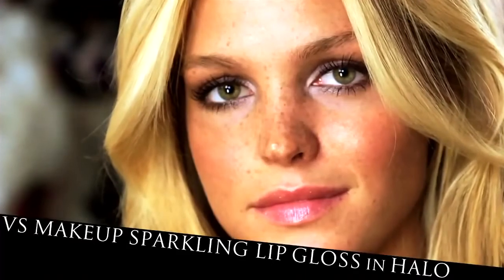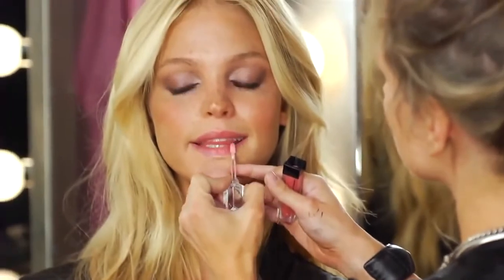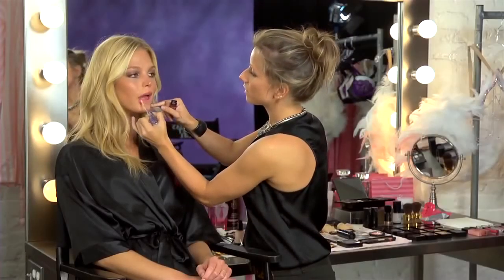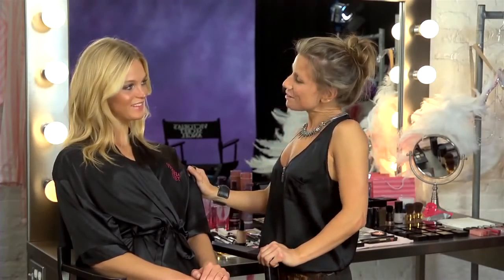We're going to finish the look with Halo Lip Gloss. The applicator is actually made so that you have to layer it little by little — otherwise you're going to end up with too much. It's a perfect pout. So the look is complete. Erin, do you feel like a dream angel? I do. Thank you, Meredith. You're welcome. I hope the tutorial will help you achieve this look at home. Thanks for watching.